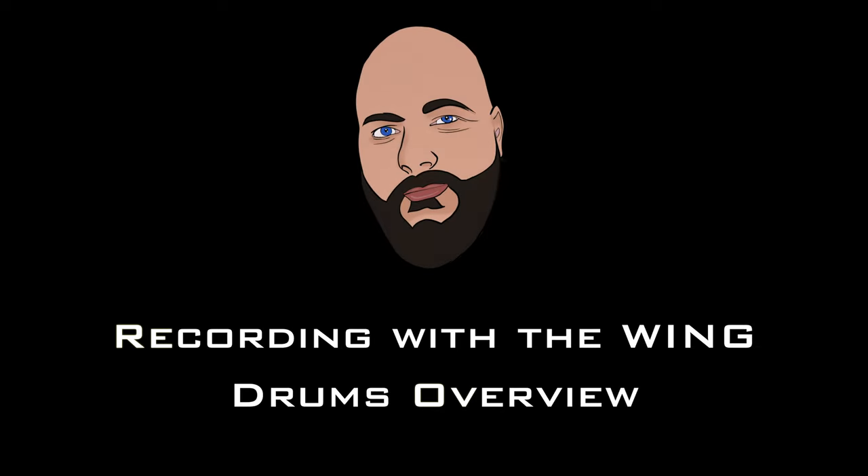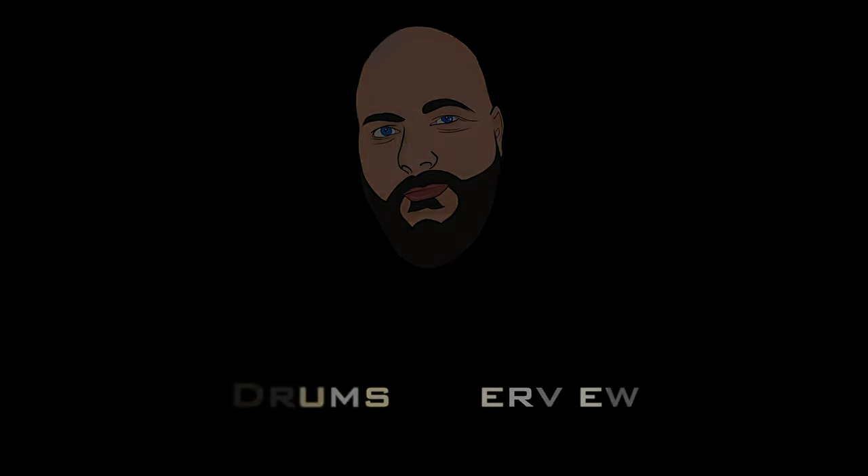Hi everybody, welcome to this new series. I want to record a full song with the Wing. I've been thinking about how to approach this video series because you need a lot of context in my room with the kind of production I'm running with the Wing and all my setup. I had to take my drum away — some of you may have seen in my past video my drum was set up right here. This setup is more suited for what I'm doing right now.